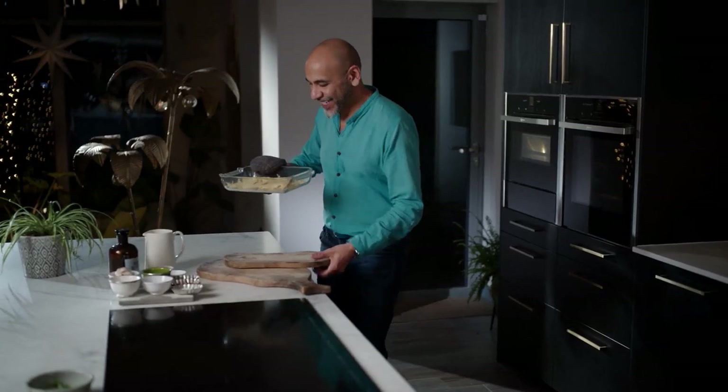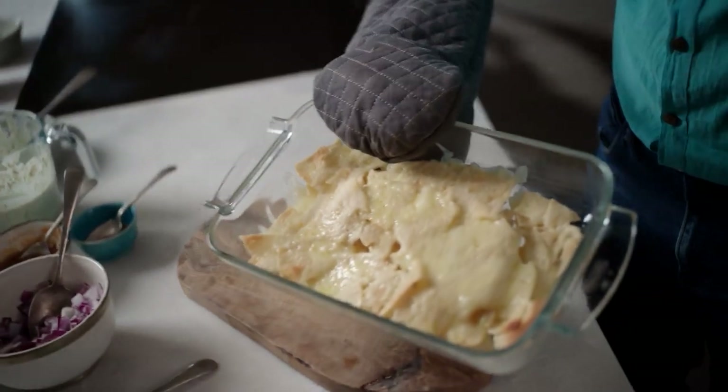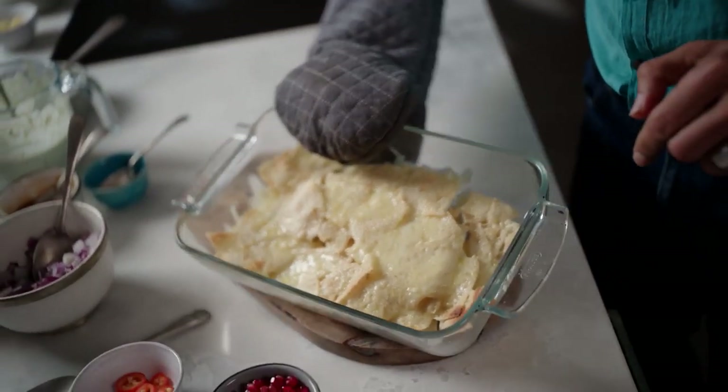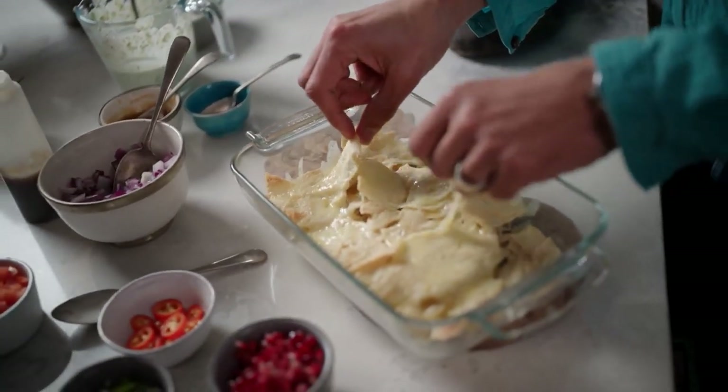So this is it. We've got all of that cheese — gorgeous, melty, gooey cheese. That is what we're looking for. It's just got lovely... oh yes, look at that. That's the cheese pull right there.